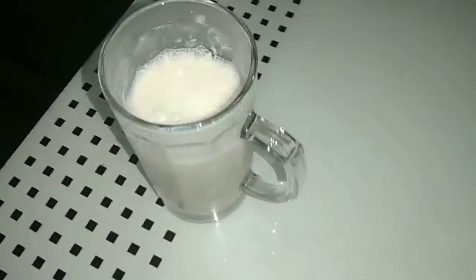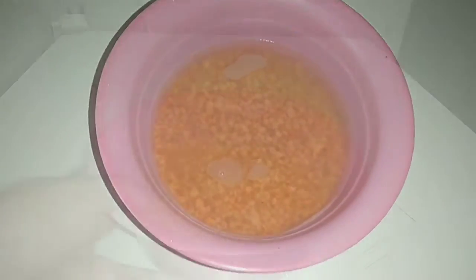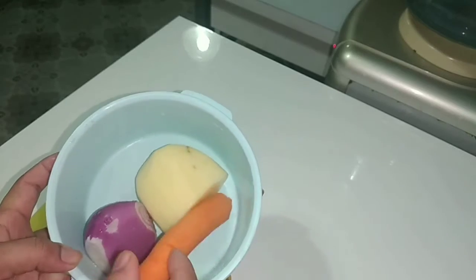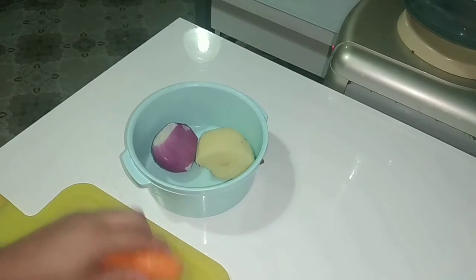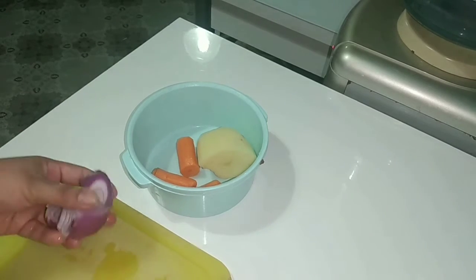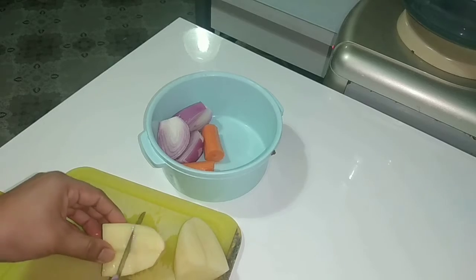Now it is time for the evening. I have made a shake for the evening. I was ready to eat at night. I have made lentil soup — it is a Turkish dish. I have made it with half onion, half potato, and a small carrot. I have chopped them as I have to blend them.